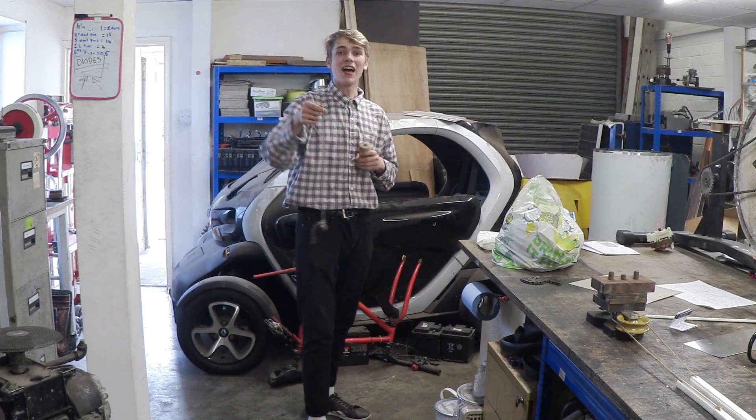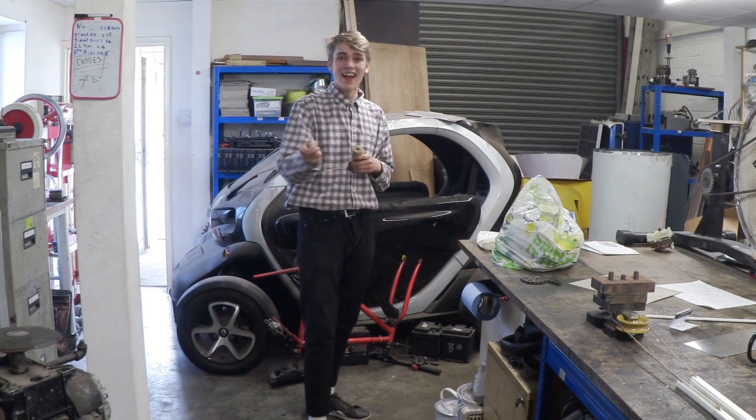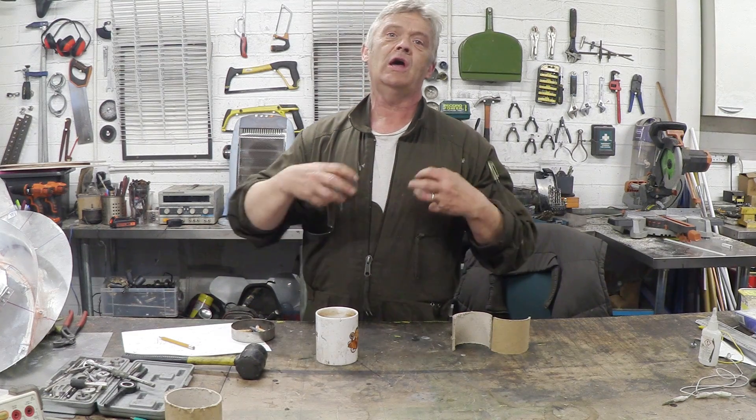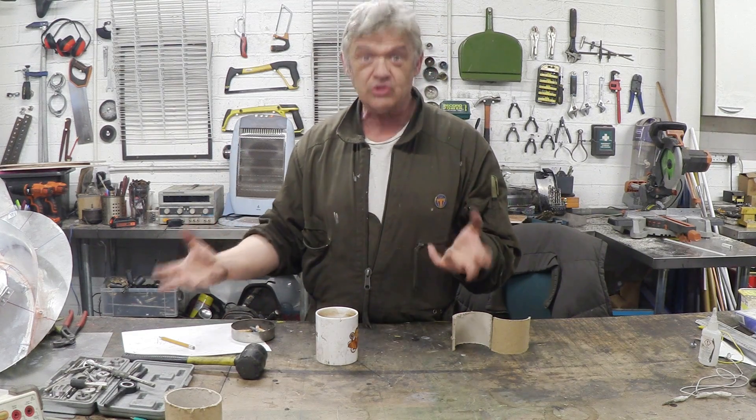We have an idea. I've got a weight on a bit of string - watch this. The weight is being thrown outwards. Lots of people know that - that's centrifugal force. When you spin something with a weight, the weight will throw outwards. It's exactly the same way that a centrifugal switch works, a centrifugal clutch works, a centrifuge works because of that principle. Of course, that's a problem in itself because we want it to go in, not out - and it wants to go out.